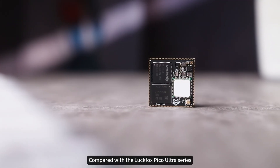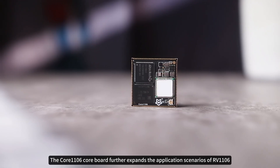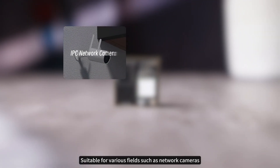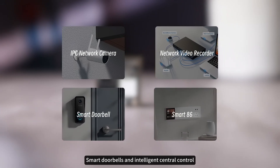Compared with the Luckfox Pico Ultra Series, the Core 1106 core board further expands the application scenarios of RV1106, suitable for various fields such as network cameras, network digital hard disk recorders, smart doorbells, and intelligent central control.